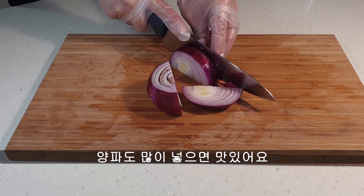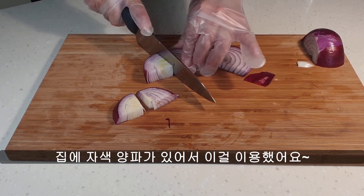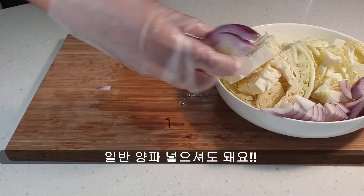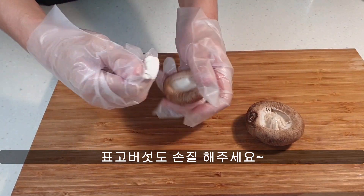I'm going to put it on a plate and put on some water.